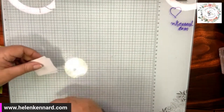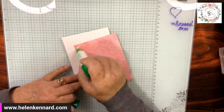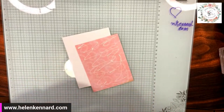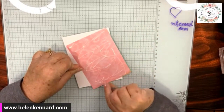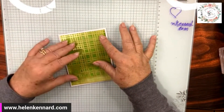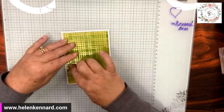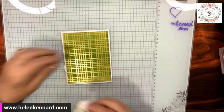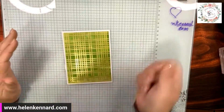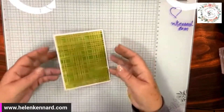Now that I've got that done, I'm going to go ahead and add it to my card base using my liquid glue, because I like to give a few seconds to get it right where I want it. When I first started using liquid glue I didn't like it because it would leak out. But the more you use it, the more you'll get used to how far to the edge you can go and how much to lay down. You don't want it real thick, but you don't want it so thin that you don't have time to maneuver. Look how easy — isn't that pretty?